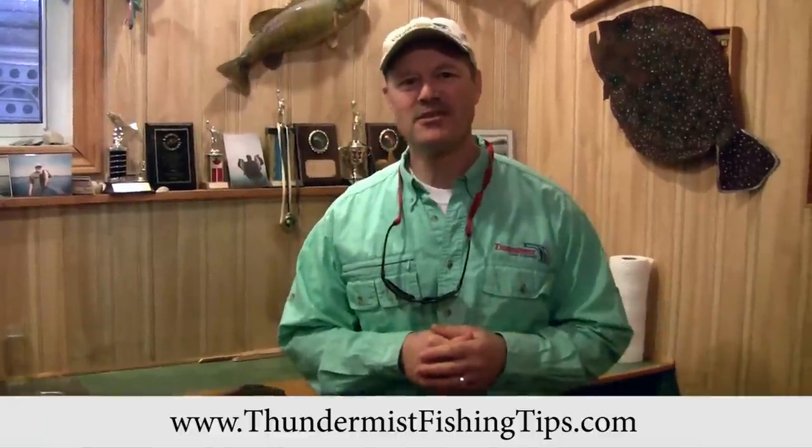Hi folks, it's Evo here from Thundermouth's Lure Company, and today I'm going to ask Claudio to join us. We're going to give a couple of demonstrations of two different methods on how to clean some bullhead catfish, so stay tuned.